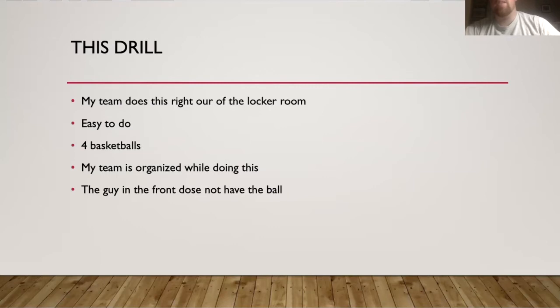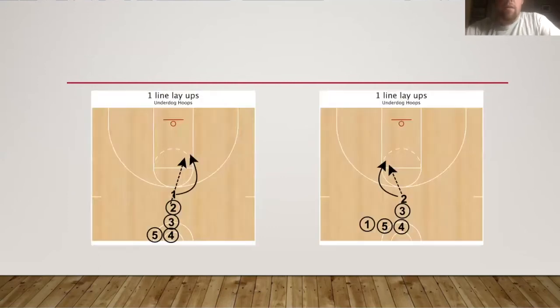I'll have four basketballs. The person in the front of the line is the line leader — he won't have a ball, but he'll be the first one to start the drill. It's very organized how my team does it; they know where they're supposed to be. The guy in the front does not have the ball, so it's very easy to run.